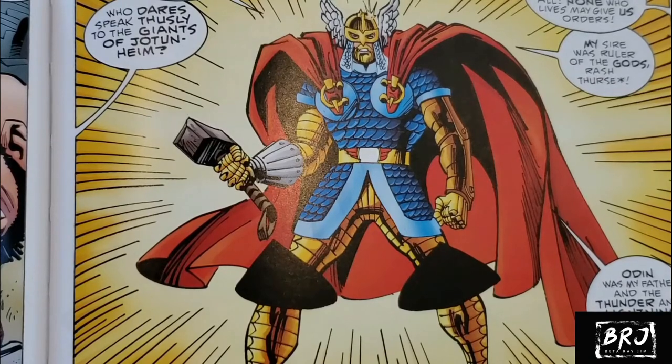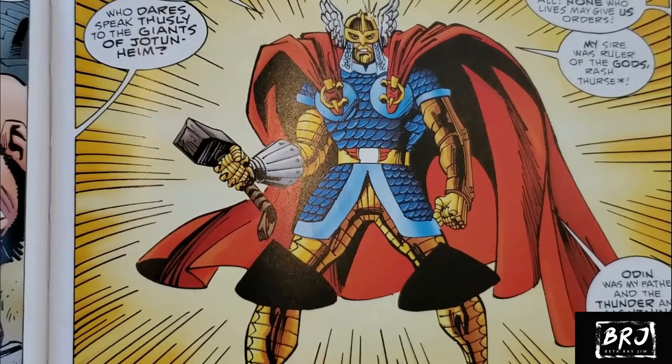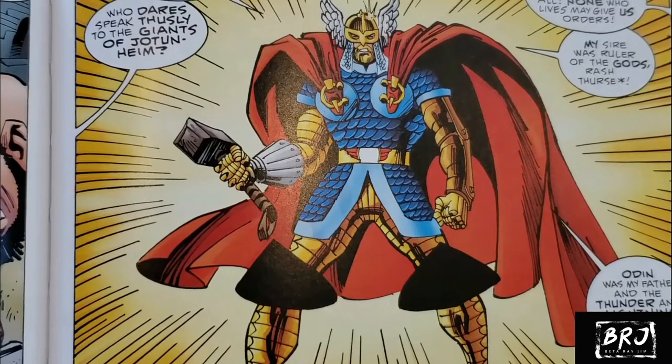Thor faces some serious opponents in this book — not just Executioner and Loki. One of the big fights he has is against Hela, and Hela messes Thor up badly. She gives him this deadly curse where his bones are like glass and they'll just break and will never heal. So Thor has to forge this special suit of armor — and that's a story on its own. This could be my favorite version of all time of the God of Thunder. I just love the armor. As you may know, I'm a huge fan of Dungeons and Dragons, so the armor and the weapon — Thor is so much like a paladin, my favorite class. Just absolutely love this part of the story.